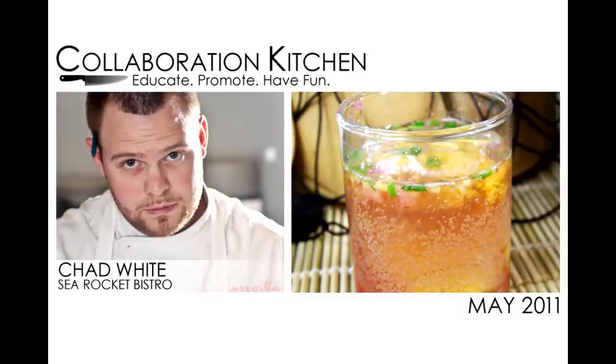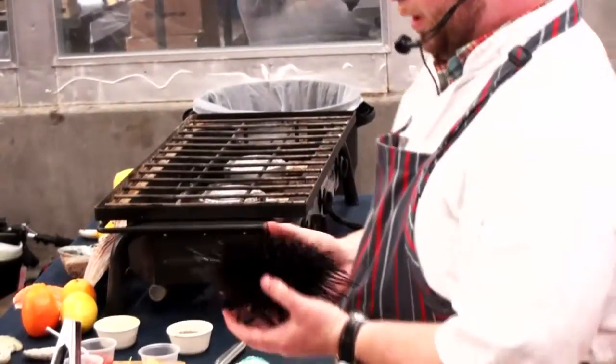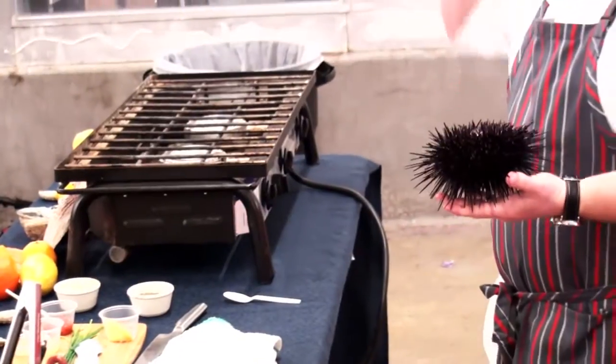Collaboration Kitchen: educate, promote, have fun. This month's guest chef was Chad White of Sea Rocket Bistro. In this segment, the chef is going to prepare a very special sea urchin shooter.